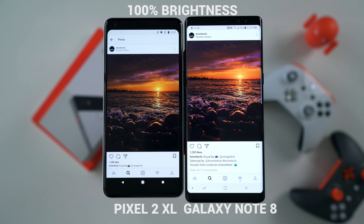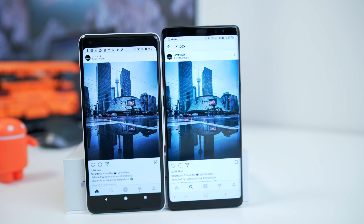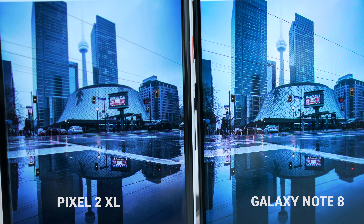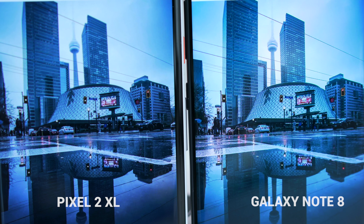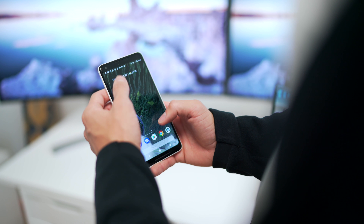Speaking about actual color reproduction on the display, it is a bit more muted and natural than, say, a Samsung display. That's personal preference — if you're used to more vibrant and saturated displays on other devices, the Pixel 2 XL's display might seem a bit muted. It does come down to personal preference. I really think the biggest issue is the screen burn-in, which I haven't noticed yet, and I'm hoping I never do.